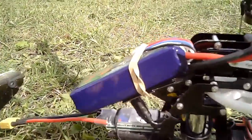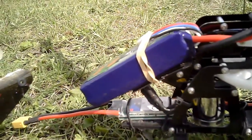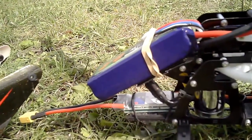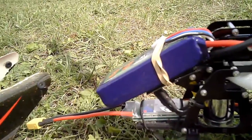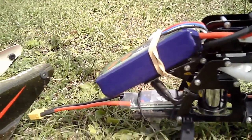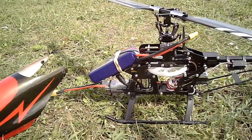Today's video is about my new ESC. I've bought a YEP 40A ESC from Hobbyking, and the reason for doing that is I've been wanting to try governor mode for some time. So finally got round to it, set it up, done the calibrations, and we'll see how it goes in a test flight just now.